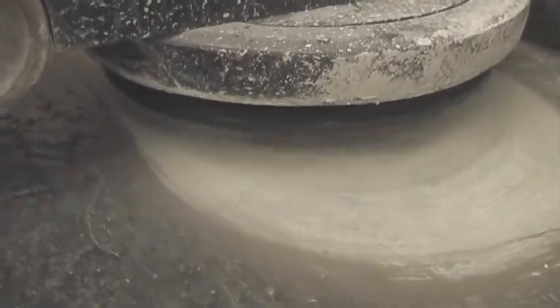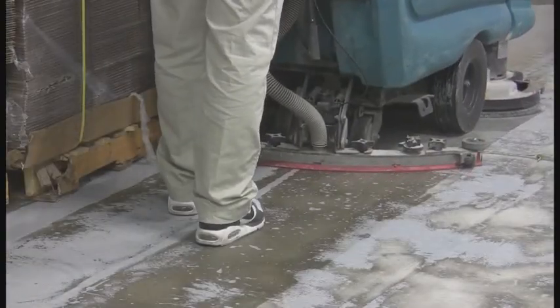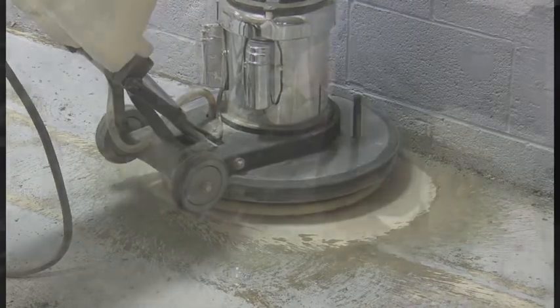DymaBrush's patented design makes removing mastic, glue, adhesives, epoxies, thinset, and paint a much simpler task than ever before.